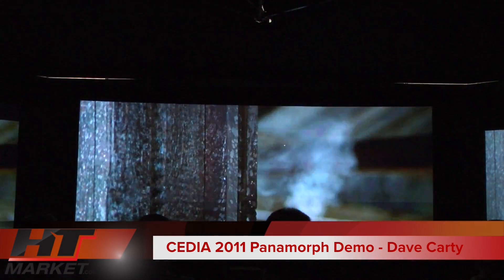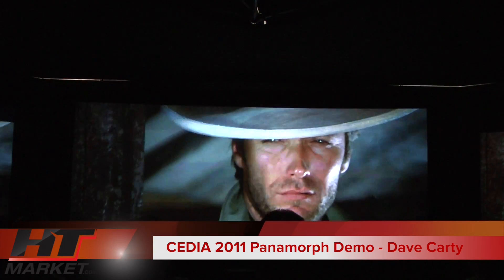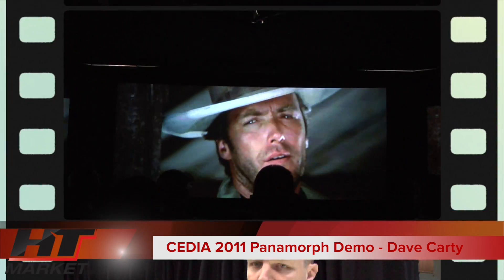My name is Dave Carty, I'm the technical support manager for Panamore. We get a lot of people just asking for the best explanation of what an anamorphic lens does. Is there any way you can put that in so many words?